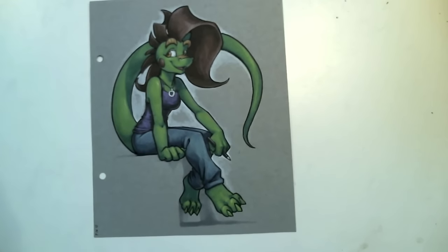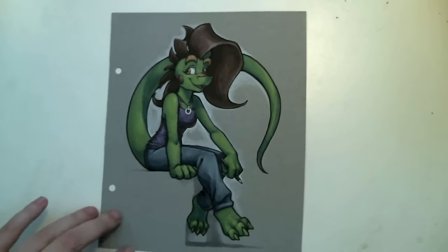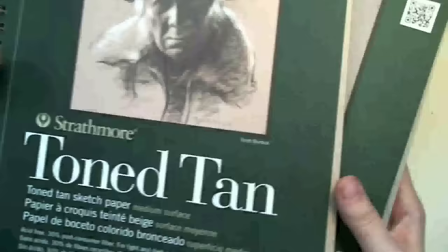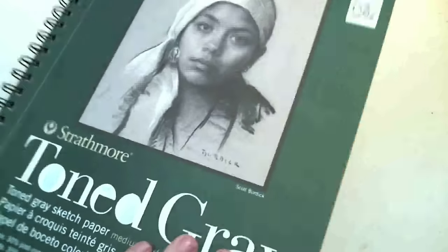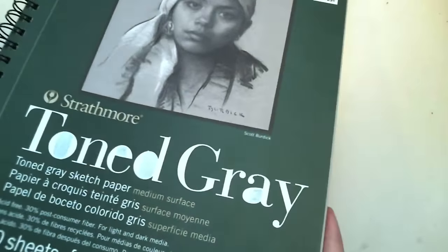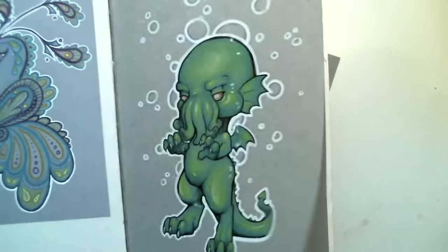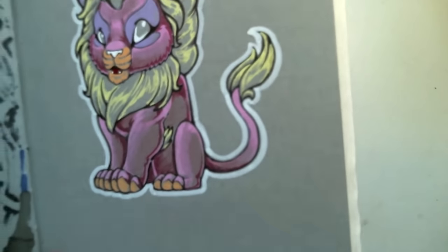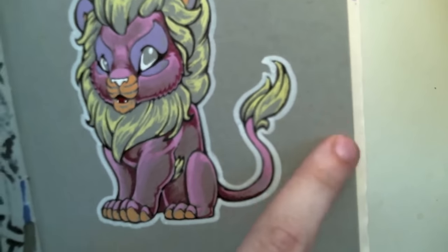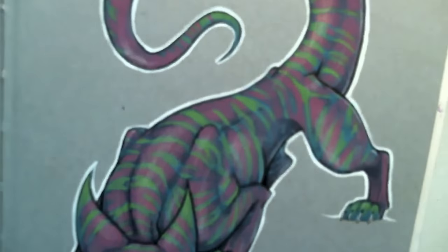First off, the paper. I've been using mostly toned paper. I have white paper and I use it sometimes, but I think the toned paper looks really nice. The ones I use are Strathmore toned paper — it comes in either tan or gray. The nice thing about working on toned paper is that you can draw with white, so you go from medium to light instead of just light to dark. You can get really cool, nice borders on stuff. Stuff really seems to pop.